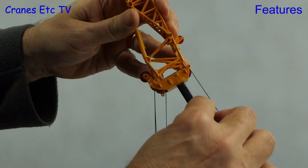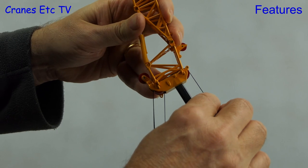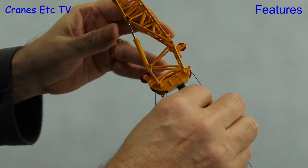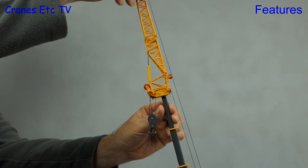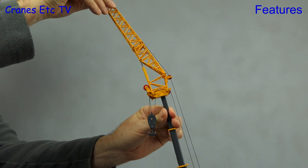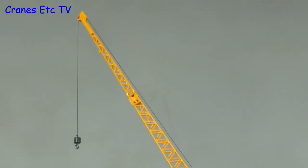To fit the fly jib it is positioned over the attachment lugs on the boom head, and in this respect the fit of parts is very good — so much so that it stays on well even without the nuts and bolts. Space to fit the nuts is again difficult so here we've just inserted the bolts. The advantage of this fly jib is that it's controlled by a hydraulic ram so you can set an offset angle.